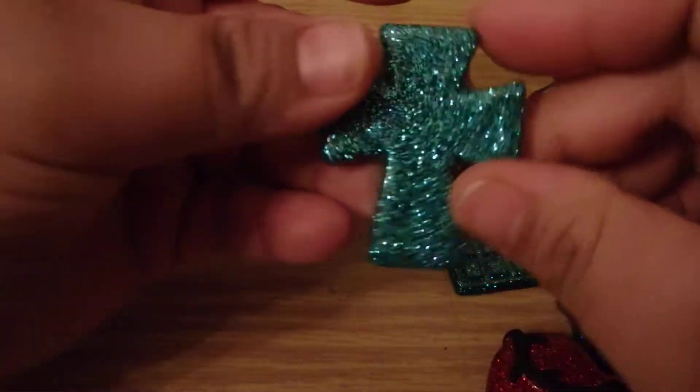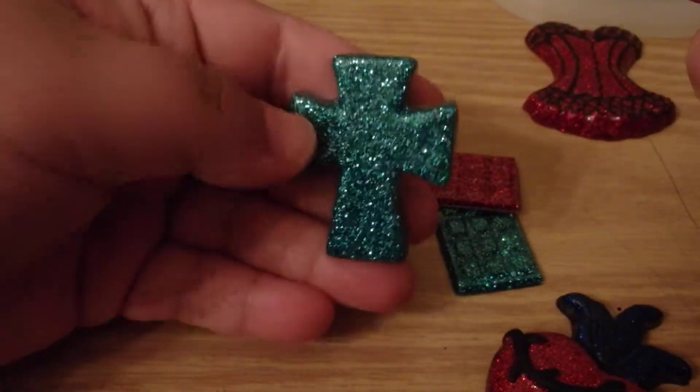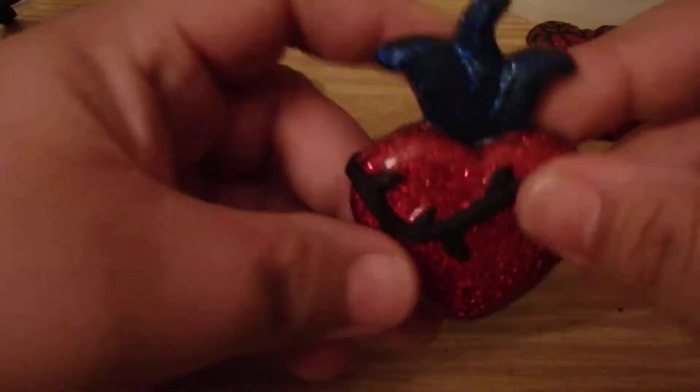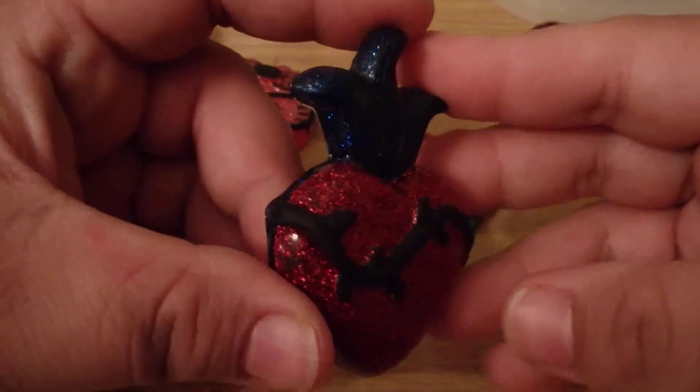I also made this cross. I think it came out really pretty — I like the color of it. And I made this heart, which I do need to glaze as well.